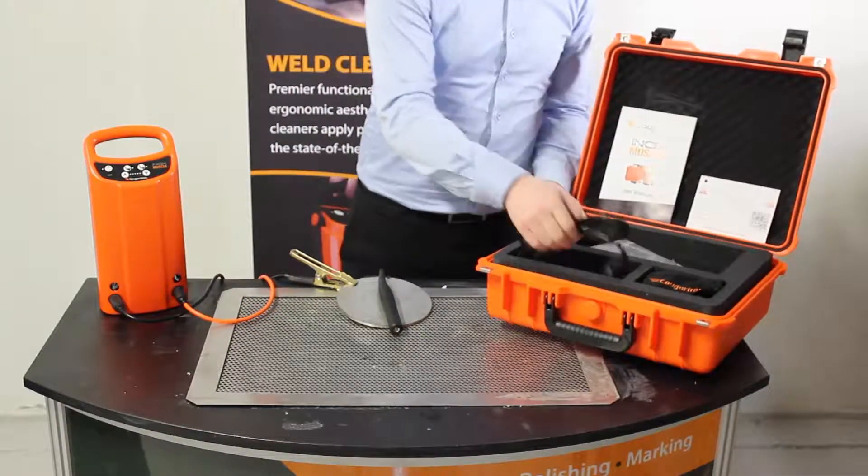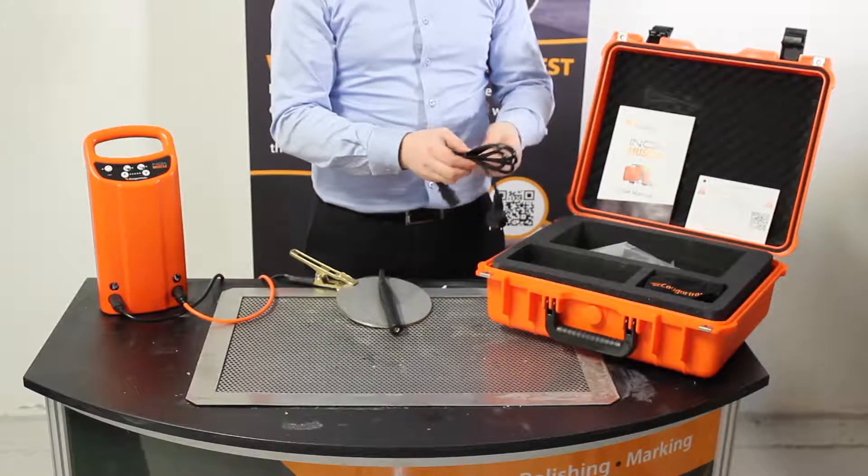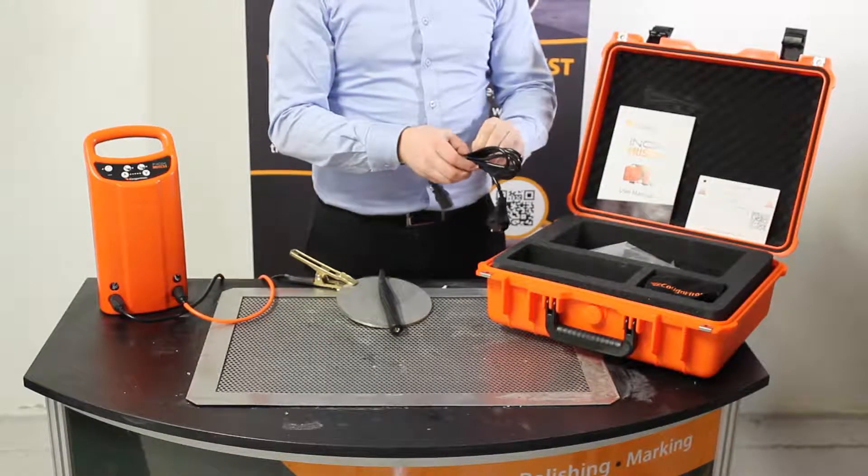The power cable connects to the back of the machine and has a separate isolation switch and easy access fuse compartments.